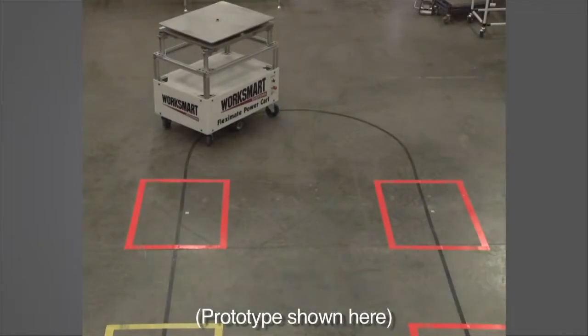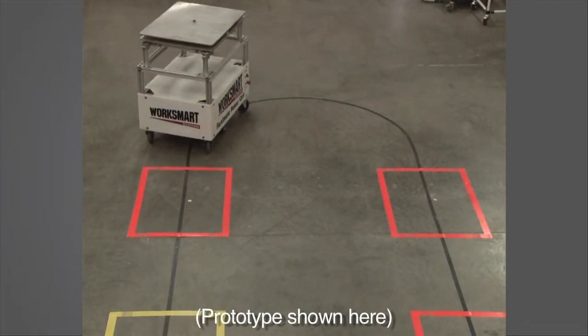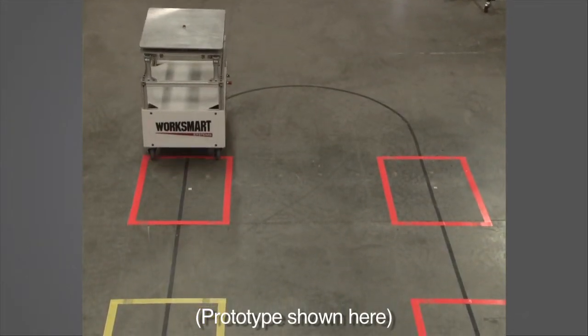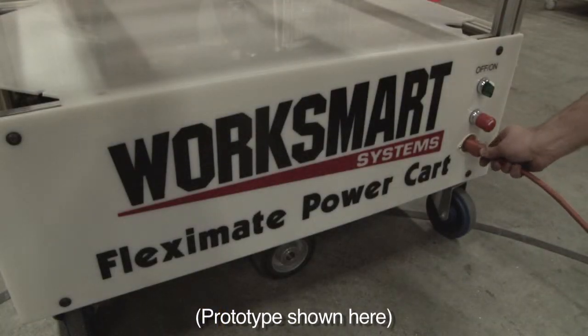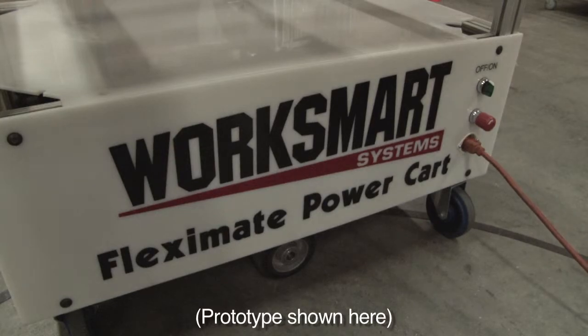The 24-volt variable speed reduction gear drive motors are powered by long-life dry cells. Recharging is accomplished by a 120-volt AC charger that is integrated in the cart.